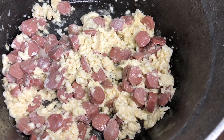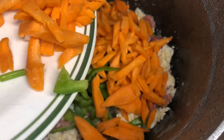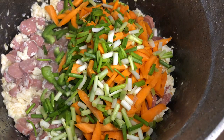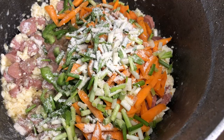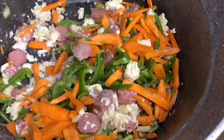Now that the eggs are just fine and done, we are going to add the green bell peppers, the carrots, and the spring onions to it. Note that at this point you turn the heat to a very low setting, because you don't want the vegetables to be mushy — you want some bit of crunch. Then, as I already said, I'll add one pack of spice to it, stir nicely, and continue.